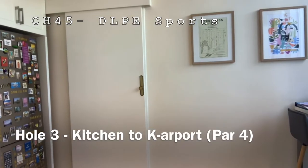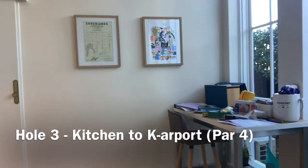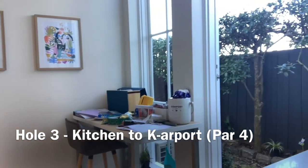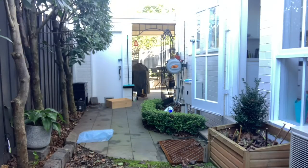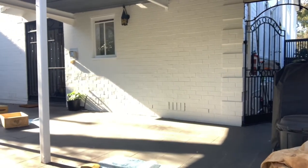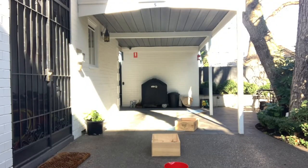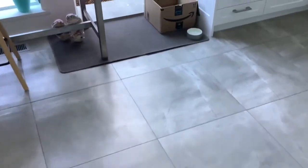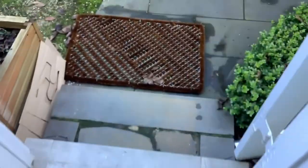Welcome back to the paper golf championships. We're now heading to hole three — we call this one 'kitchen to carport.' It's a beautiful par four leading us from the kitchen outside around the curvature of this backyard. You can see there are a couple of hazards, and then we pan across to the final part of the hole in the carport. Ready for our players, let's have a quick look at the flyby.